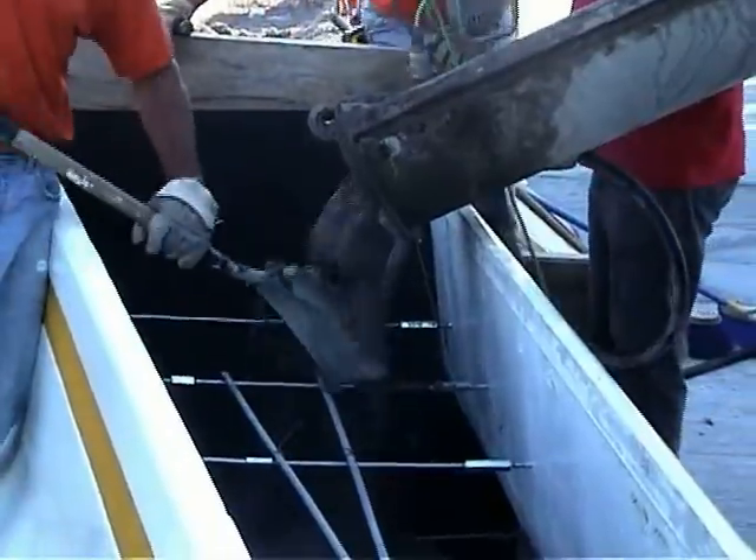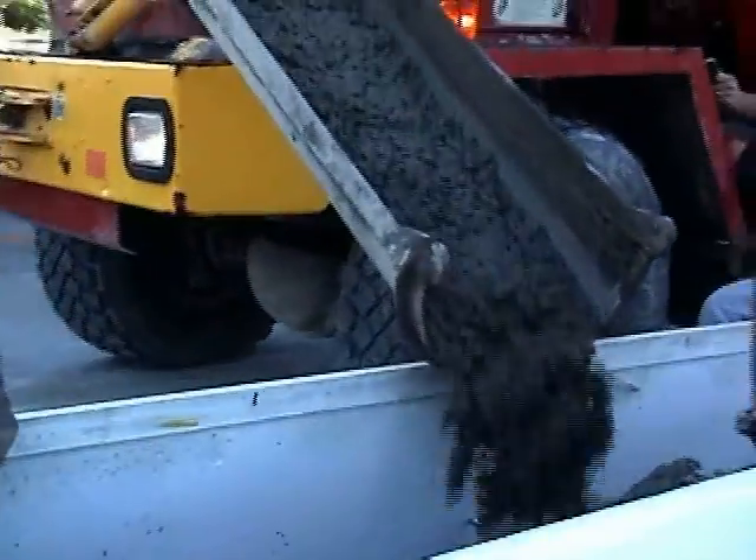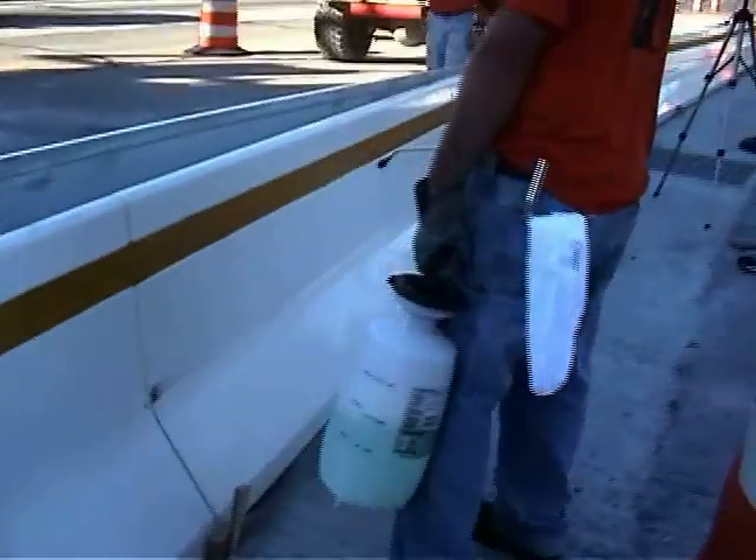Place steel reinforcement and pour concrete from the top, giving the barrier the rigidity needed to stop vehicles. While pouring the concrete, vibrate as needed. Wet down the exterior to keep it clean. Wipe excess concrete from the surface and finish.